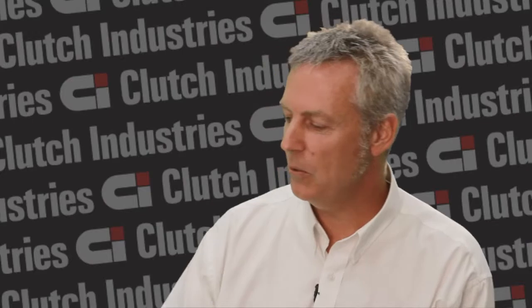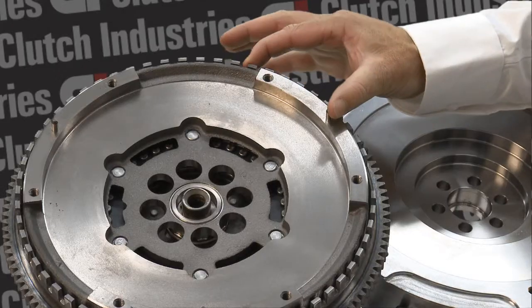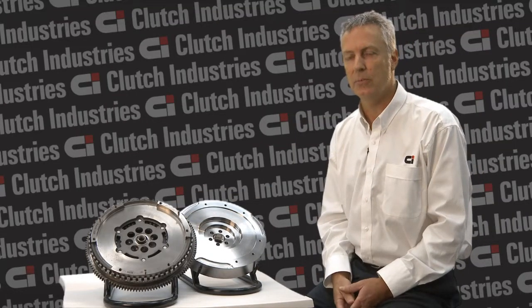A dual-mass flywheel consists of two main components. The first is bolted to the crankshaft and the second moves independently to the first. They're separated by dampening in the form of two long springs.